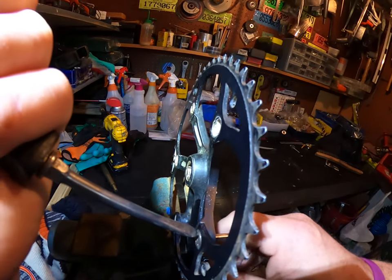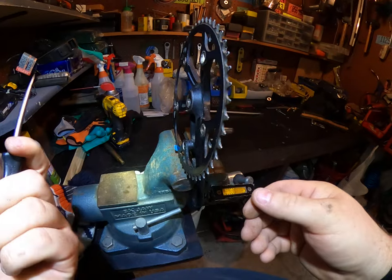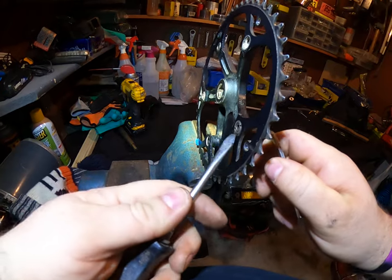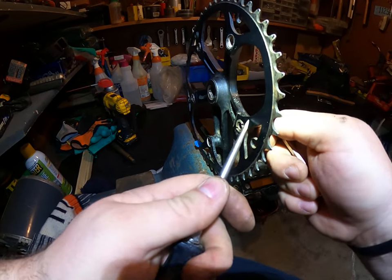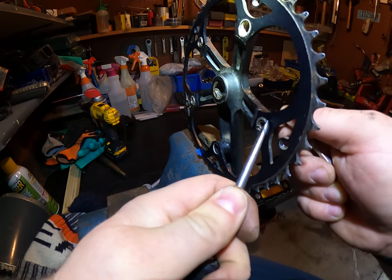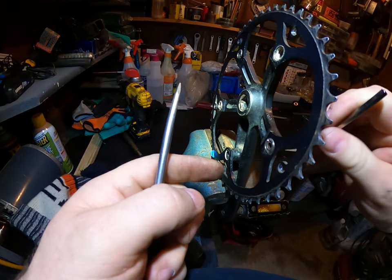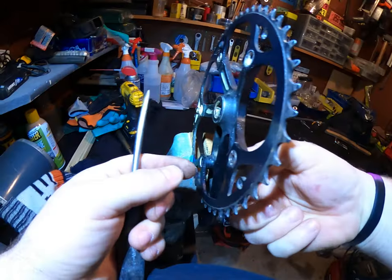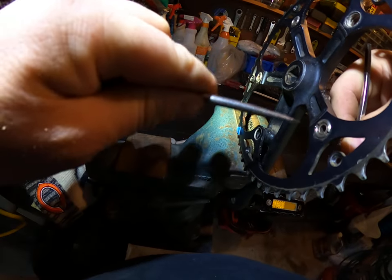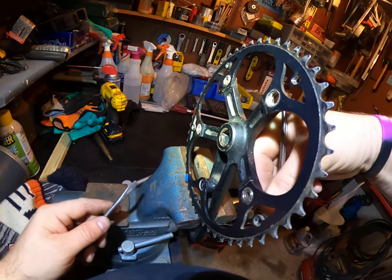Let's try to apply some pressure. I was pretty sure that was gonna happen. Let's apply some pressure underneath. Nope. It's all about that leverage. Maybe if we get in there and clean out some of the gunk.